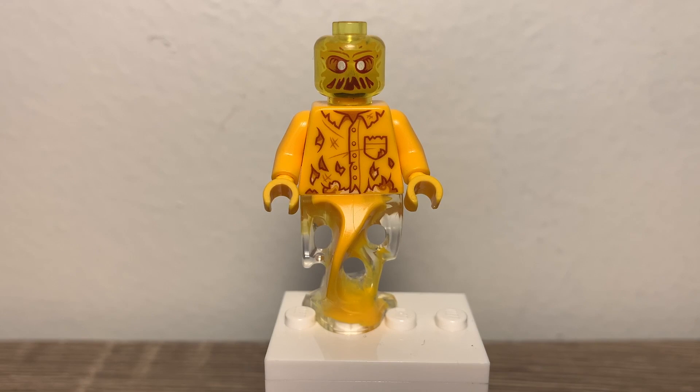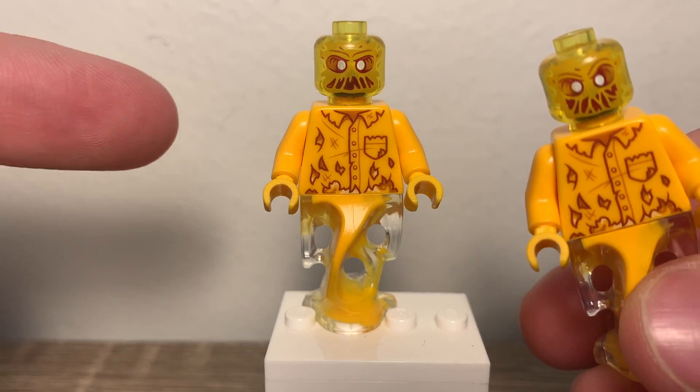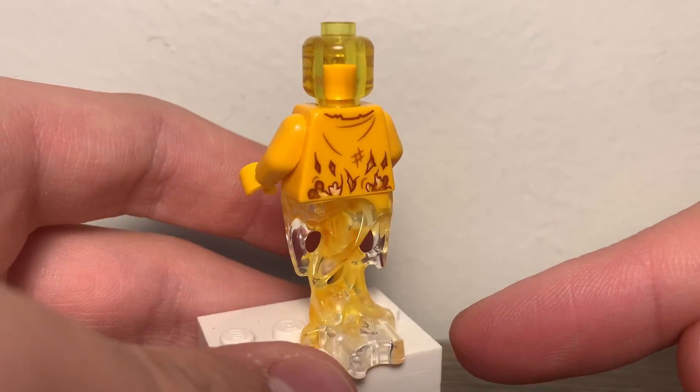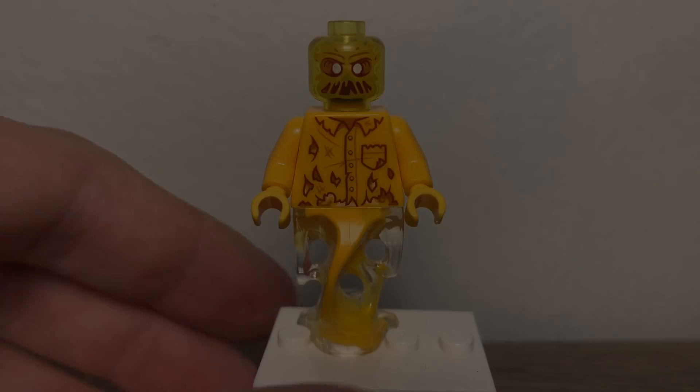For the fourth and final figure, we have Waylon. He's the same as Scrimper except for the face print. Scrimper has a more smiling face print, while Waylon has a frowning, angry face print. Same torso print though, and same little leg piece.